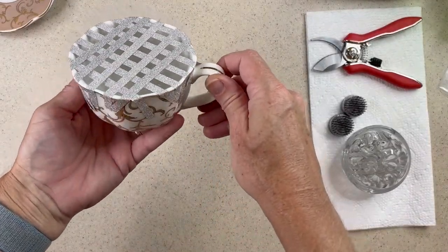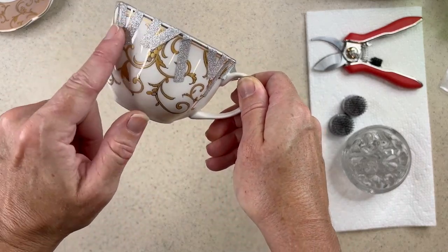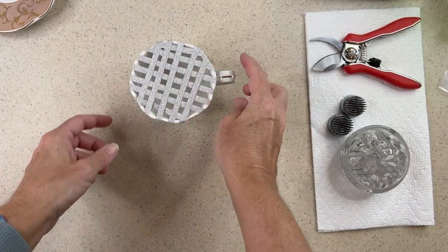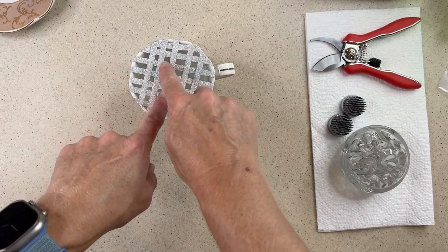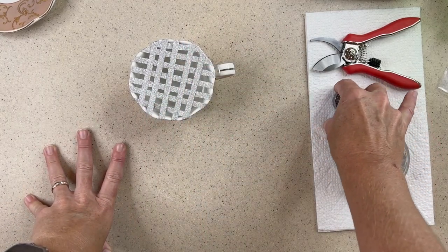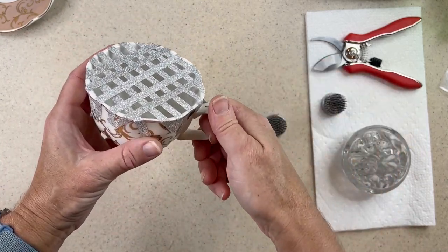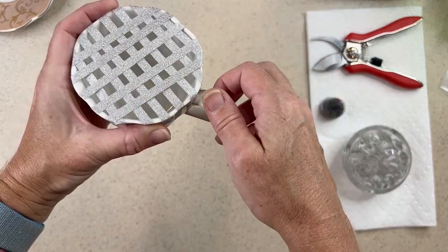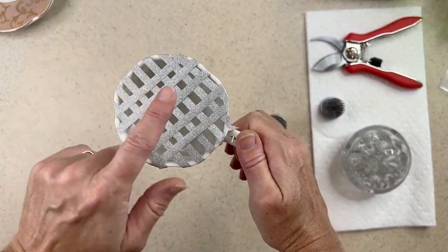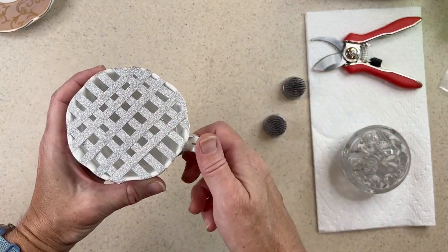So here I have a nice grid on the top of my teacup, and I do have the tape showing. From here I could fill this with water and just put my stems in. But I want to show you how I use the flower frog, so I'll remove the tape. After the flower frogs are inserted, it's the same procedure — we're just using a grid we made instead of poking the stems into the frog.